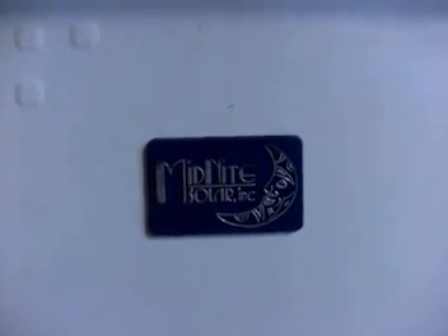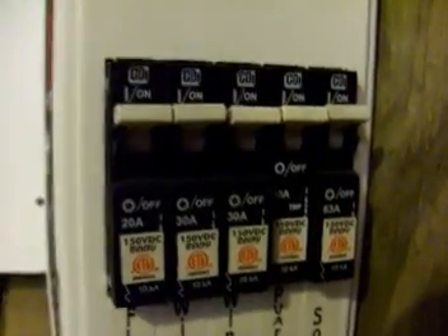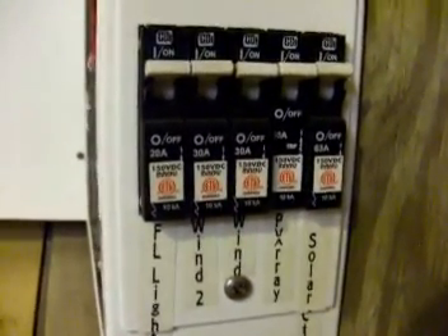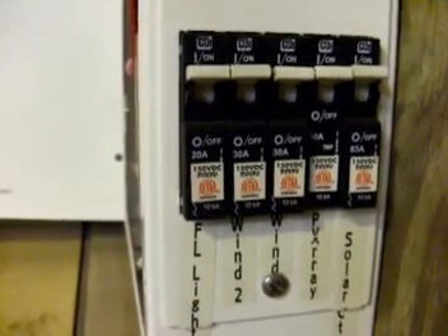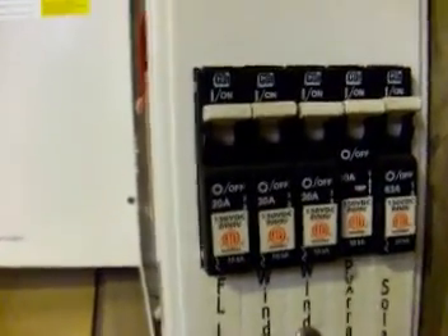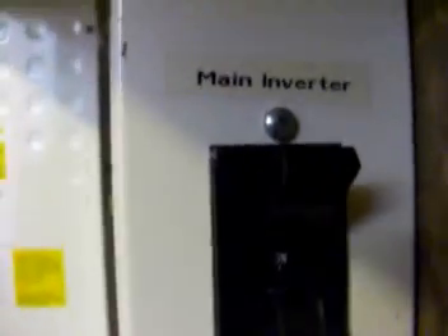A lot of people don't think you need massive circuit breakers, but we chose a DC breaker box by Midnight Solar Incorporated — a 250-amp box. Battery power comes into our main 250-amp breaker, which also goes straight up to the inverter and down to five DIN mount rail breakers. These breakers are strictly for safety and overcurrent protection. We have five breakers: the solar controller, the solar PV array, wind generator one, wind generator two, and some 12-volt fluorescent lamps running downstairs. The breaker amperages range from 20 to 63 amps, and the main is 250 amps.